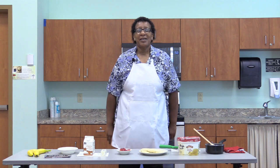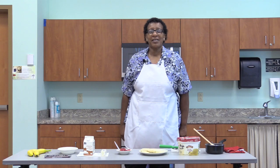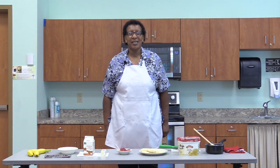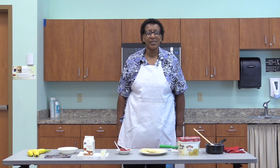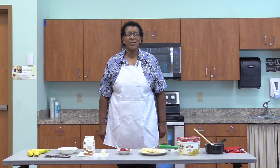Thank you for being with me today. My name is Terri Derrickson. I am with Light Bridges. And today we're going to do something which is very quick, very tasteful, very simple. It is called Banana Cream Split.